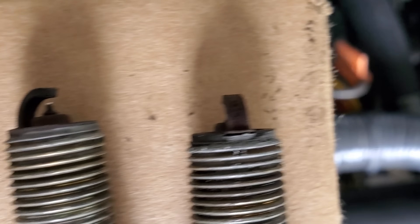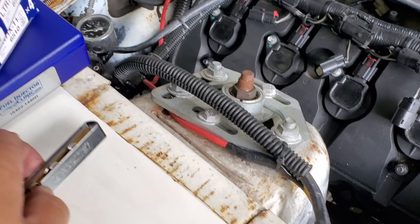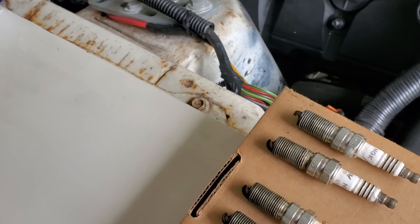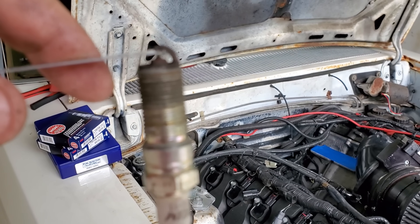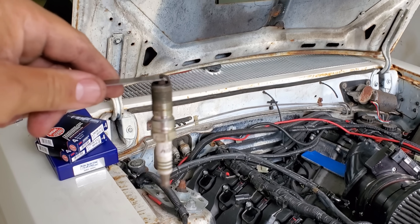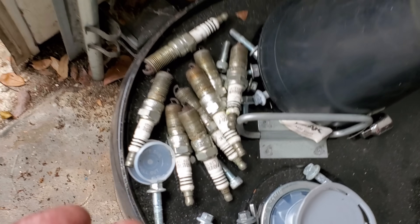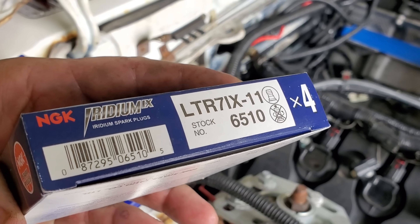Looks like they were in need of a change. I'm going to check the gap real quick. They were gapped to 25 thousandths before — let me see if it opened up at all. Let's do 26, which is what I gapped the new ones to. Yes sir — 26 thousandths, nice and snug. It didn't really move. I'll check all of them. Every single one checked out to be 26 thousandths. I just put them in here because they're no good, they're junk — but the gap was good. So now let's put in the brand new 6510s and start the car, and see if that little miss I detected on startup goes away.